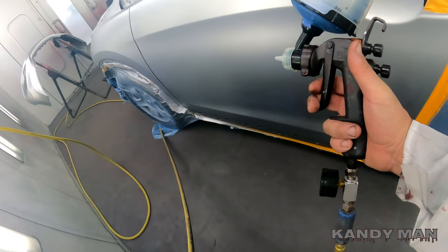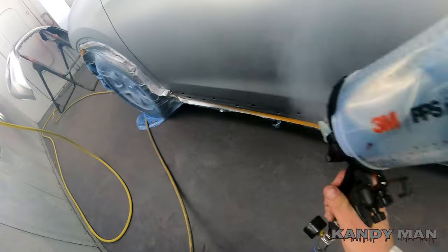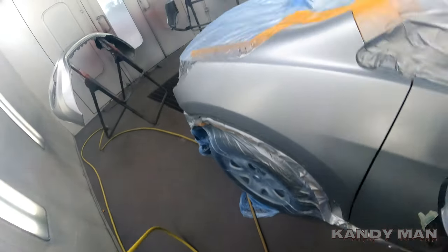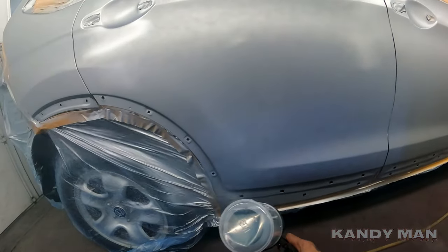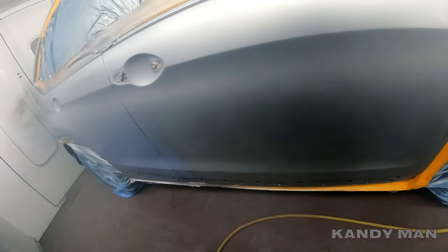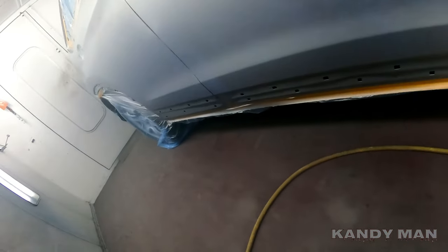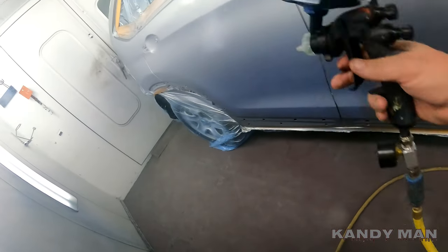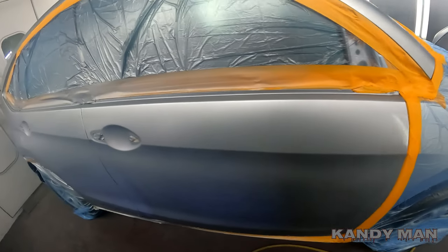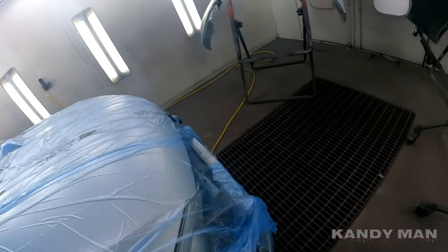You guys will see here I have the gun angled. When I'm doing my blend I'm kicking it back into the wet area. I've got to stay off the back of this tunnel here. Now when that dries we'll see how it looks — we'll check it in the dark and we may be dropping this one guys, so stay tuned.